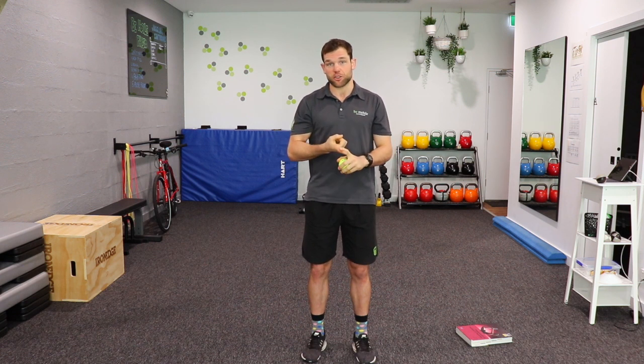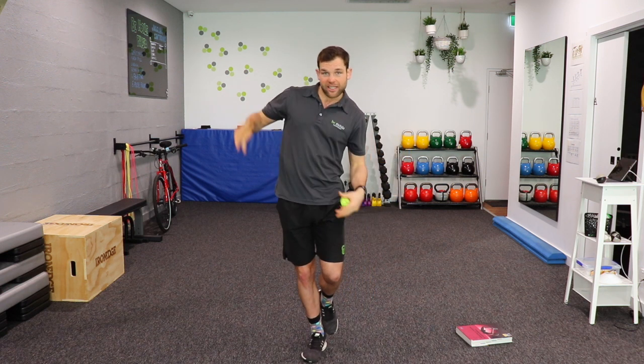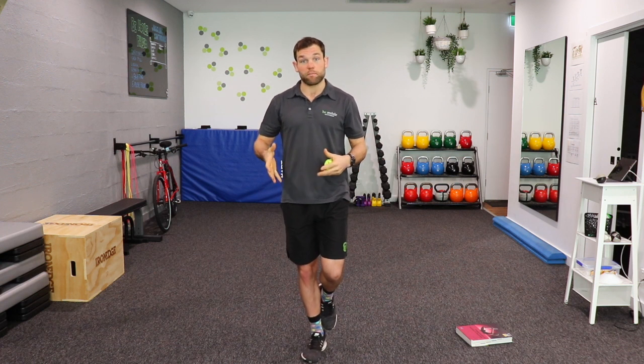We get a lot of people asking us how they can improve their balance. Well, there are multiple different ways. The first way would be to do resistance or strength training so that you can increase the muscle strength, allowing you to get your body into the position it needs to be in when balancing on one leg or when doing certain daily tasks.